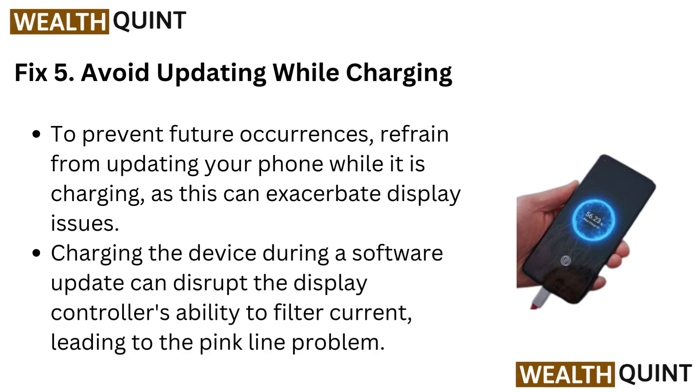Fix 5: Avoid updating while charging. To prevent future occurrences, refrain from updating your phone while it is charging, as this can cause display issues. Charging the device during a software update can disrupt the display controller's ability to filter current, leading to the pink line problem.